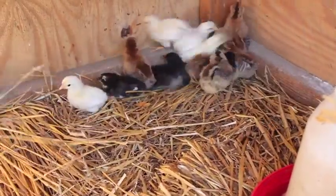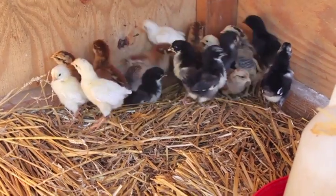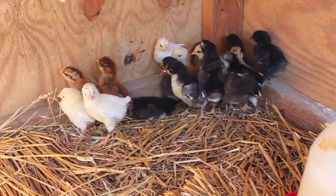Hey guys, Jenna from the Flip-Flop Barn here. I scared the baby chicks! These are our new baby chicks we just got. They're gonna be our new layers next spring.